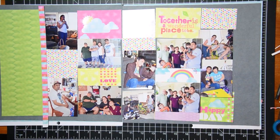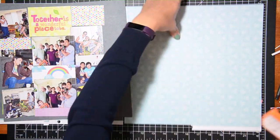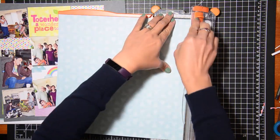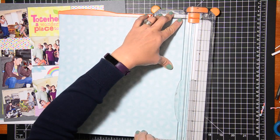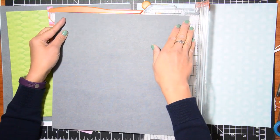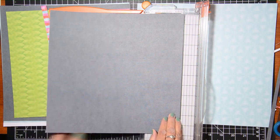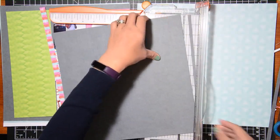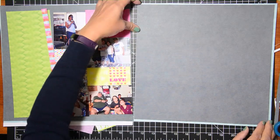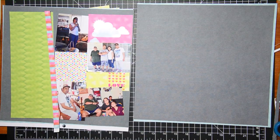I want to encourage you to check out The Sweet Shoppe — I'll link that in the description box below. This is a paid site where you pay for the templates. If you're a digital scrapper you basically take this into Photoshop and drop in your photos, but since I do physical scrapbooking I use the template as a sketch. Now that I have my blocks of paper — and I did use a little bit of measuring — I'm going to adhere everything. I'm trimming that gray cardstock just a tad so you can see the blue peeking out from the corners.